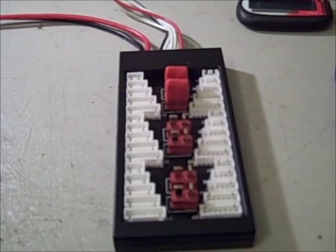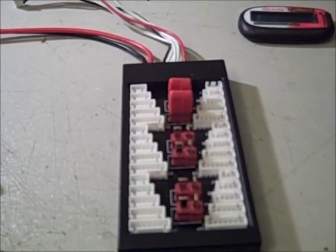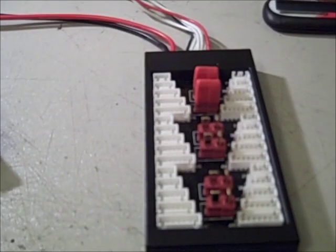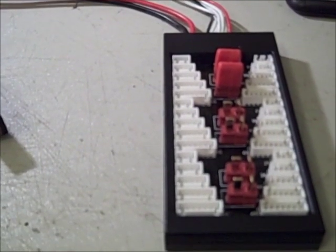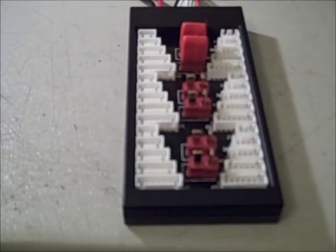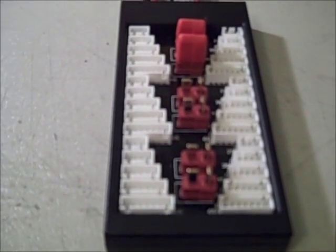Hey guys, this is Gentleman Dan doing another review for rcspeak.com. What I'm reviewing today is something that I actually bought myself and now use for all my LiPo batteries, which is this HobbyKing parallel charge and balance board. Basically what it is is a board that you can use to charge multiple LiPos at the same time that are the same milliamp capacity.